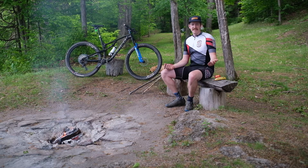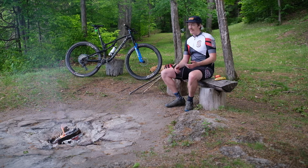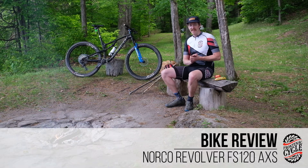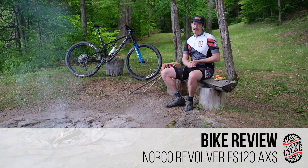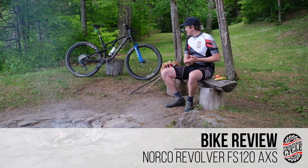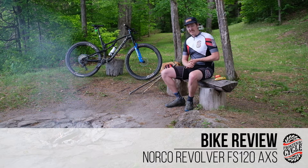Hello everybody, Graham from Frontenac Cycle again. Here we are at my lovely family cottage. Today we're going to be doing the first impressions of my new bike. A couple months ago you guys saw that I was getting a fancy new Norco Revolver FS120 with the SRAM Eagle AXS drivetrain.